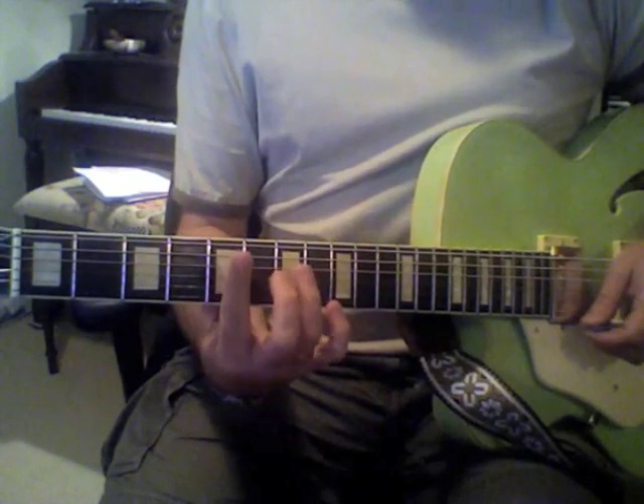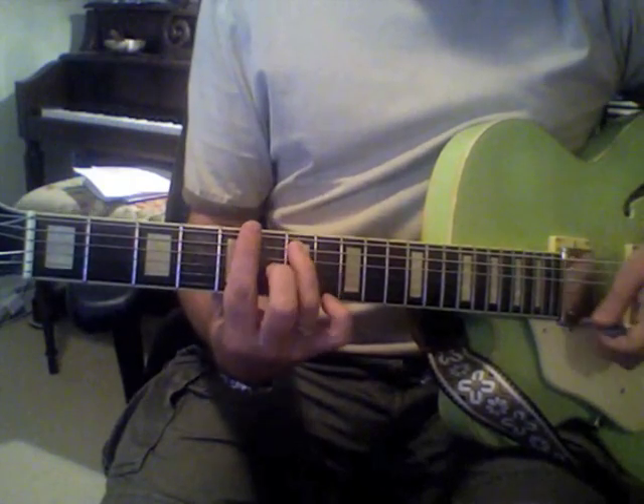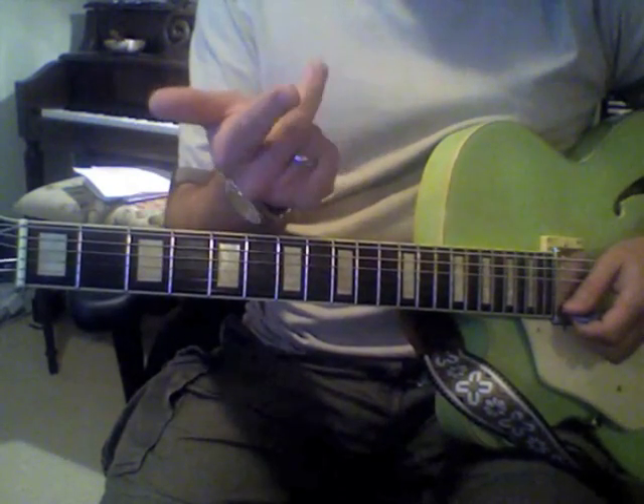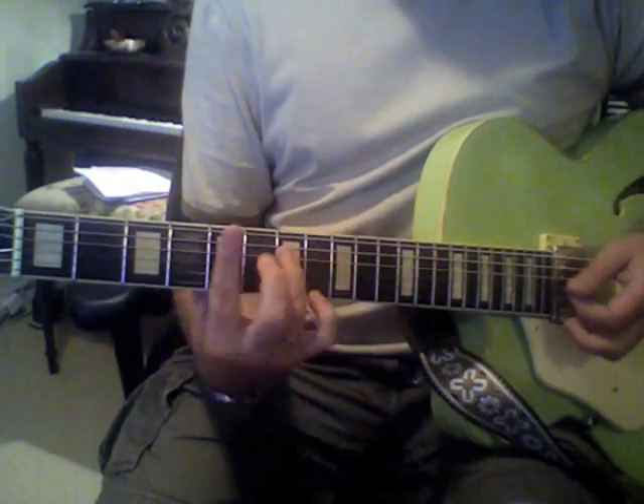When you're playing a 12-bar blues, you're using a 1, 4, and a 5 chord. In this case, we'll use an A7, D7, and E7 — that's the 1, 4, 5 within the key of A.